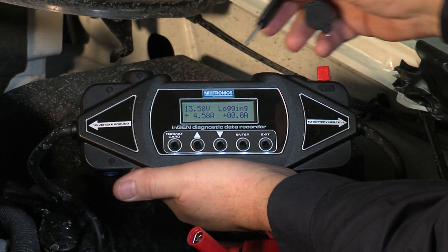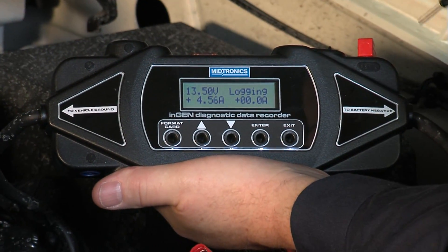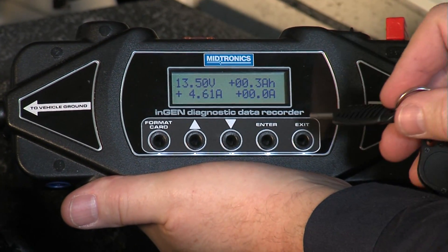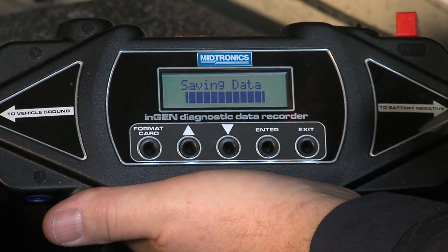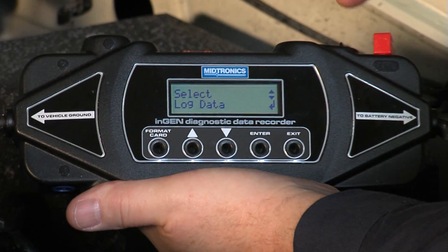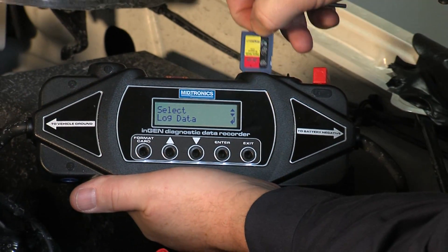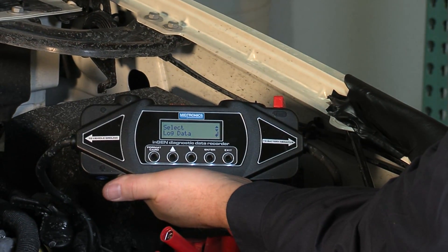With the power supply in place, we can see we're at our regulated voltage. We're still taking a little bit of charge energy here into the battery, but we're going to go ahead and stop the log file. So we have to hit exit and then stop. We hit enter for the stop. Now it's safe to remove the SD card and we've got our data captured here that we can go ahead and look at with the DAS data analysis software.